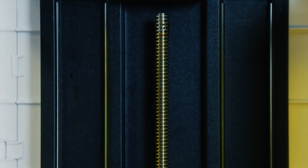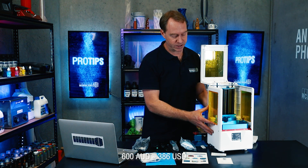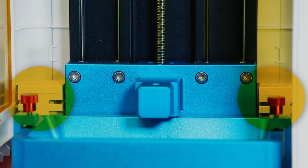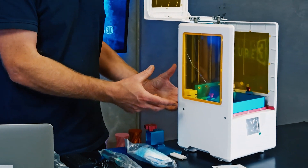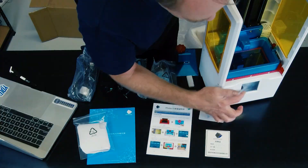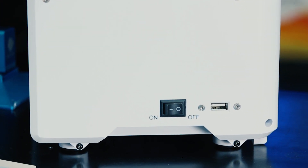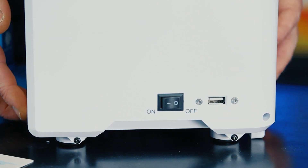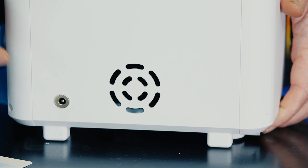A couple of things different about this one compared to the original: it has a Z-axis dual linear rail, which will help with any Z wobble — a really good inclusion for a low-cost printer at around $600 Australian. It has two white boxes with carbon filters to help with the smell of resin; the original one didn't work very well in my opinion, so we'll see how this one performs. There's a little LCD touch screen, a power button, and the USB is on the side rather than the front. On the back it's just the power connector and a fan.